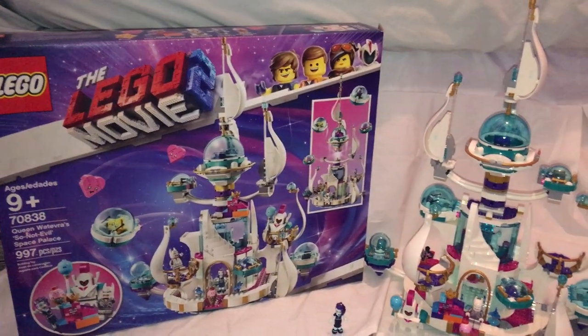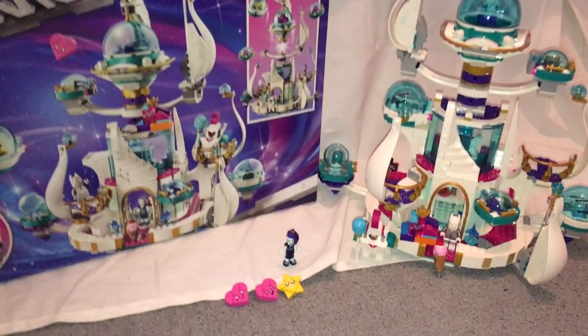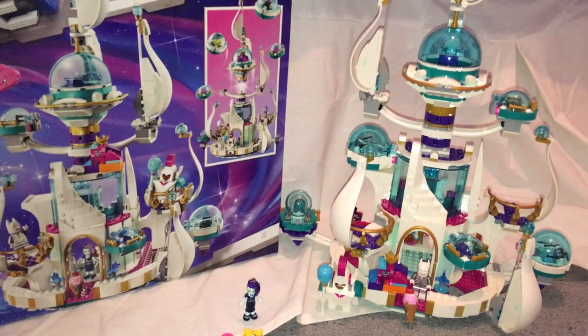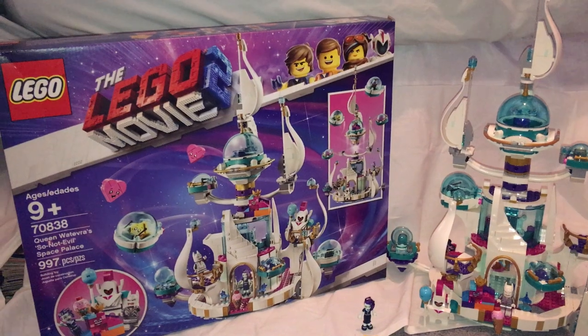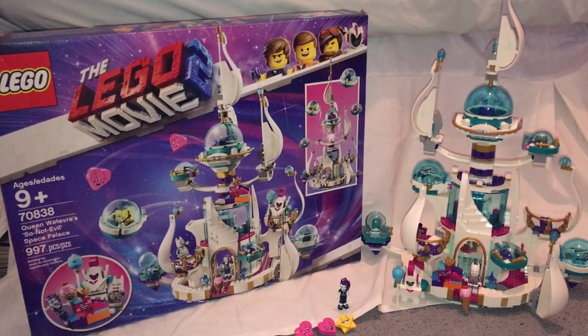For the final verdict: this is a pretty good set for its price. It's really nice that you get Celeste, who could have been in the Sparkle Spot set, plus an exclusive version of Queen Watevra Wa'Nabi, and the first-ever guard bot/royal guard robot character. There are lots of great MOCing pieces and good use of parts. If you're looking to build your LEGO Movie collection or want pieces to MOC with, go ahead and pick it up. Please like, comment, and subscribe — thanks for watching!